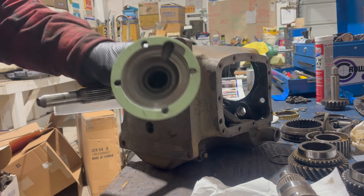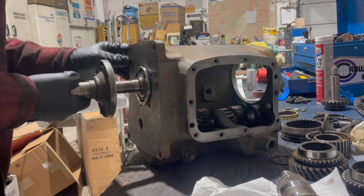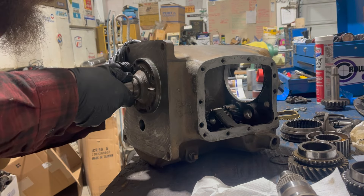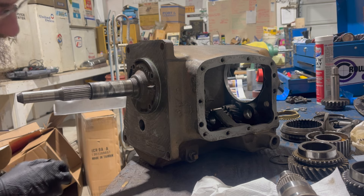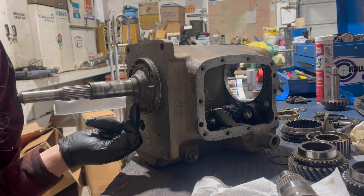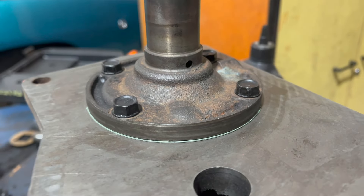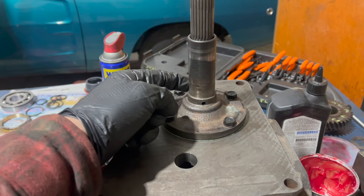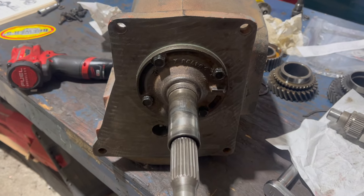And the snap ring for the front bearing, which I roll on. Then the IBR with an IBR gasket, which I've installed dry. Make sure you get a little grease where the input seal goes. Make sure the drain back hole lines up with the opening in the gasket. This weep hole here on the IBR should be pointed down.